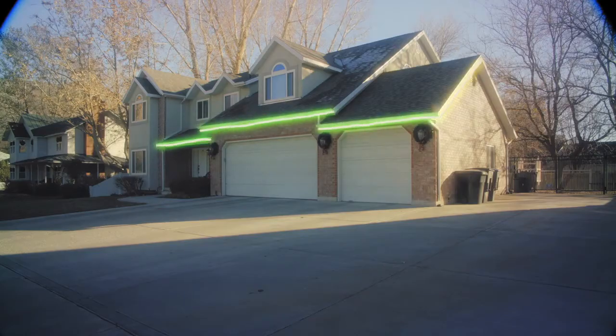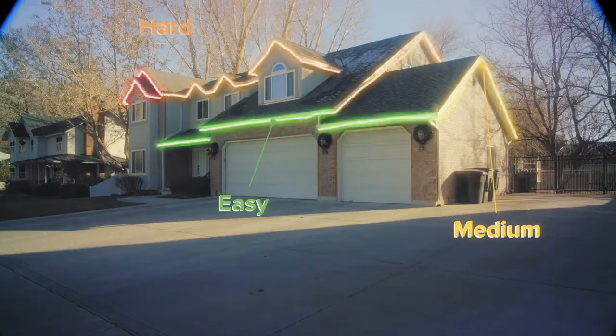I'm going to show you this house because it's a perfect representation of all the different difficulty levels: easy, medium, hard, and difficult.